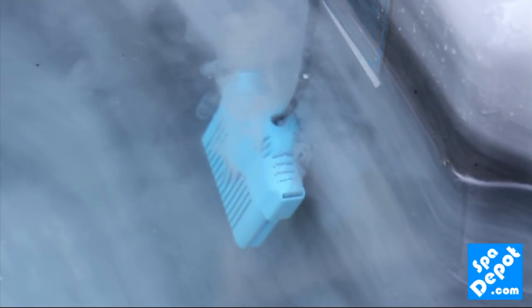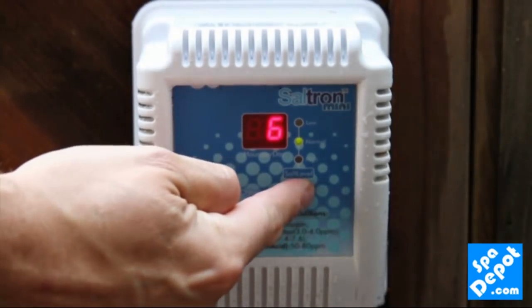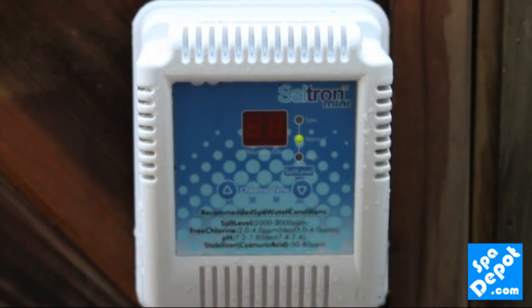If, after monitoring your chlorine levels, you see that you need less chlorine generation due to high levels of chlorine in the water, you can hold the up or down arrows for 3 seconds until the number blanks on the power supply. You can then adjust the run time to keep your chlorine levels correct for optimum sanitizing of your spa.